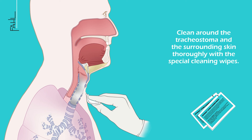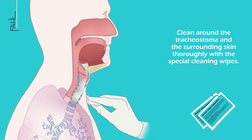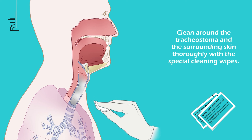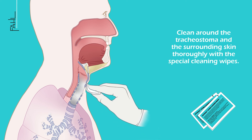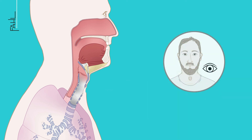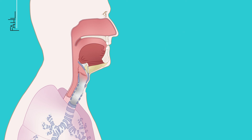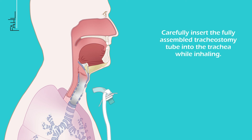Clean around the tracheostoma and the surrounding skin thoroughly with special cleaning wipes. Inspect and examine the tracheostoma and the tracheostomy canal. Then carefully insert the fully assembled tracheostomy tube into the trachea while inhaling.